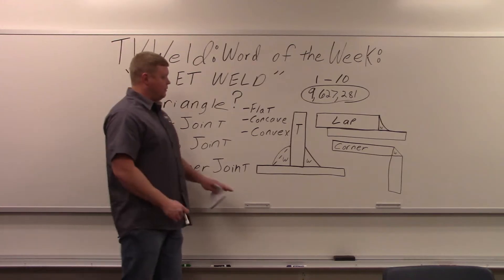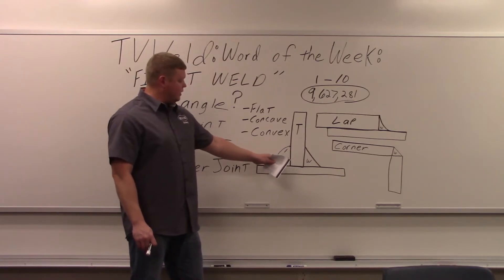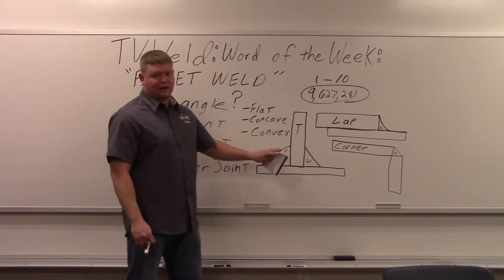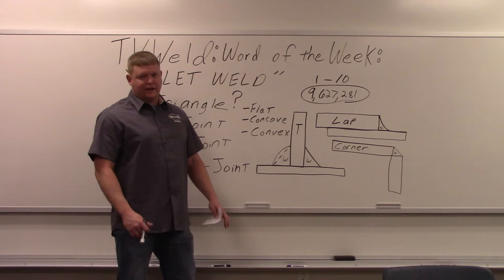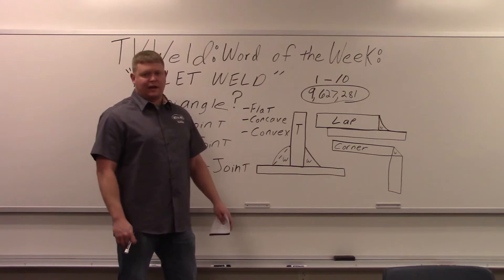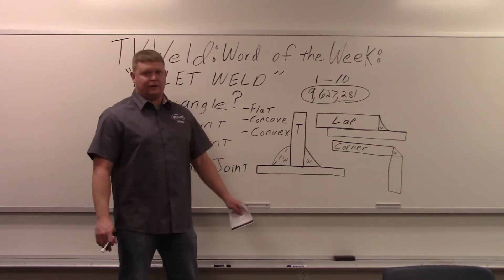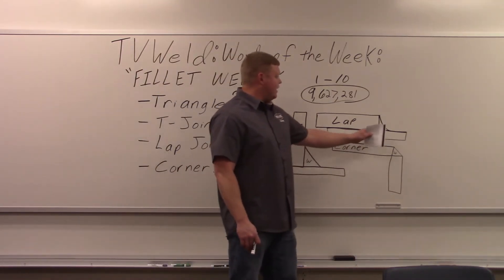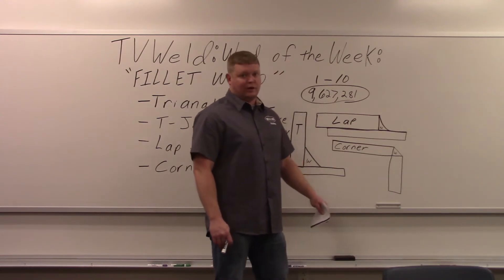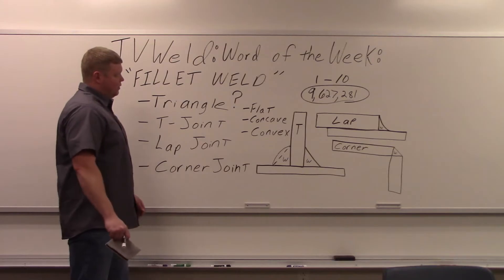The flat face forms a pretty good triangle. For the convex face, they put a hidden line in to calculate weld strength — they take the throat out to that hidden line and don't include the convexity. You can do another triangle within the convexity for a bit more strength, but usually they just use this base triangle. Same with the concave lap: they draw a hidden line to figure out the weld strength. Those are the three joints you can have a fillet weld on, and the three face finishes.